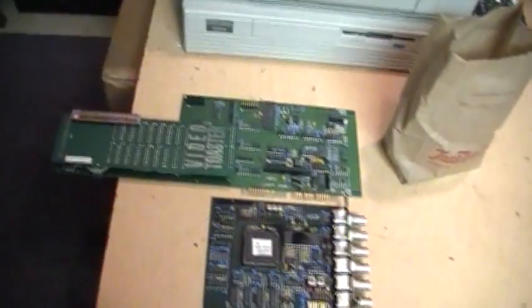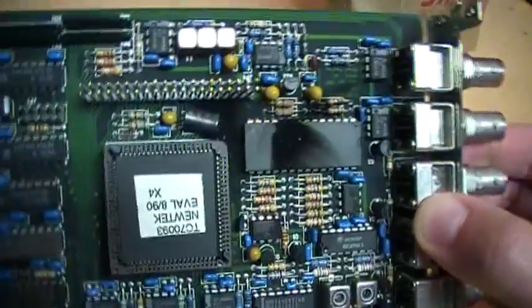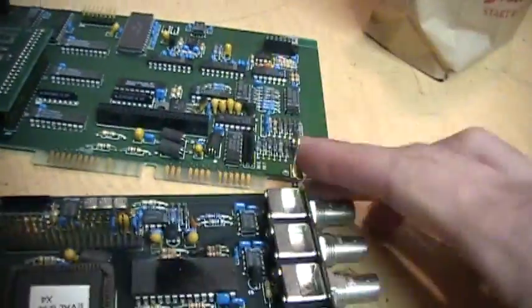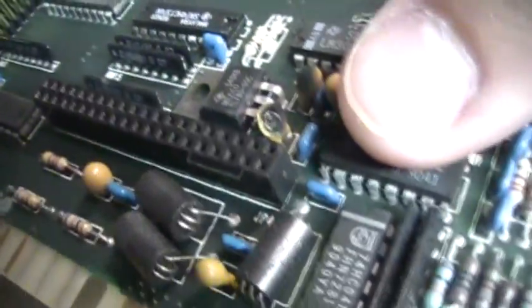But then I decided to take apart the two halves of the Video Toaster card, and I saw this. At first I thought this chip here had blown, but then I looked on the other card that was facing it — because originally this was on top of it — and I saw right there a blown capacitor.